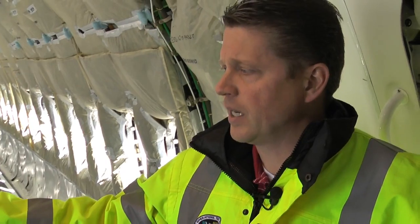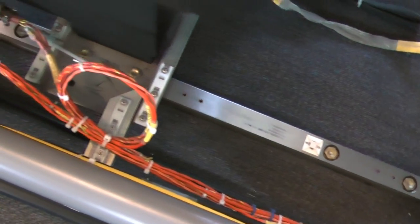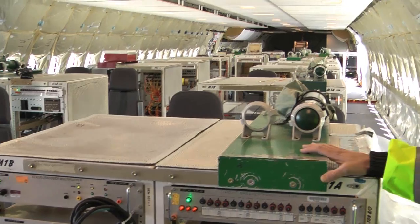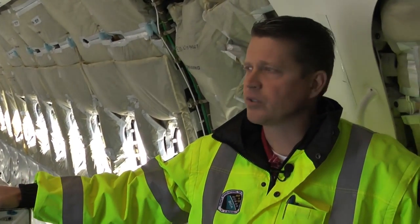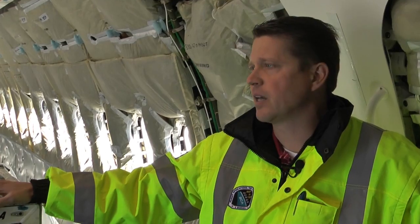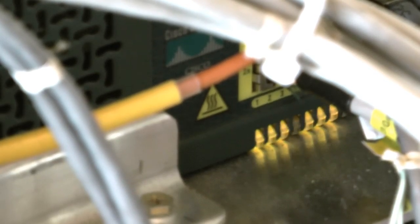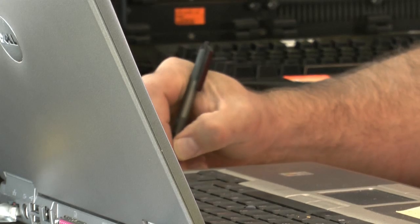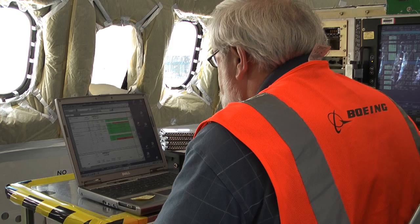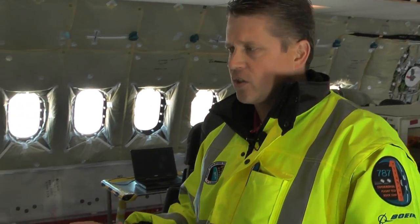We're mid-cabin now on ZA-01. This is the start of our instrumentation racks. This airplane has miles and miles of orange wire, and all these orange wires go out to pressure transducers, position transducers, load, strain gauge devices, thermocouples — all of those parameters are routed here into the cabin. This is primarily where the flight test engineers and our staff engineers sit and collect all that data.